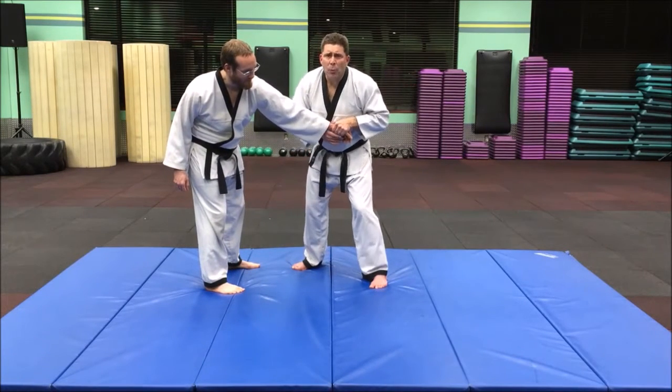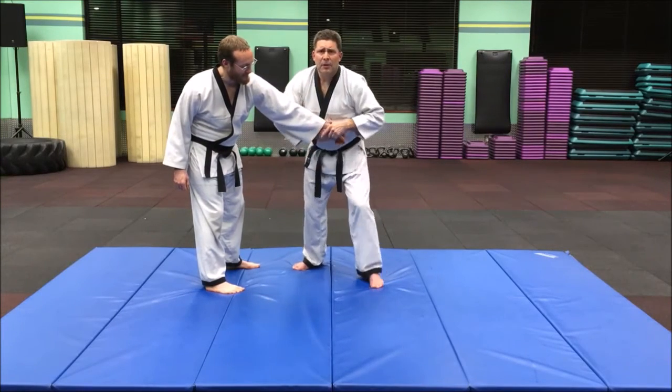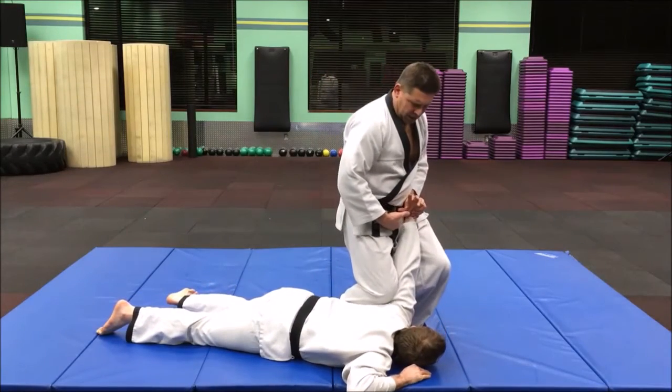Then I'm going to step with that, and it's going to go out and guide down — come out and smash down — and then I can step up into the finish here.